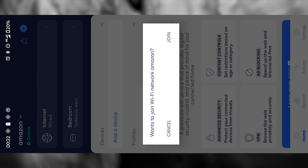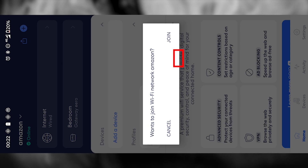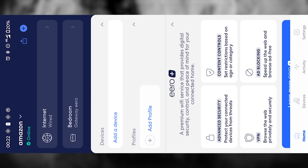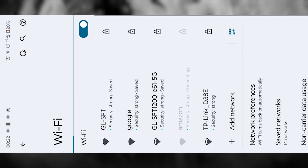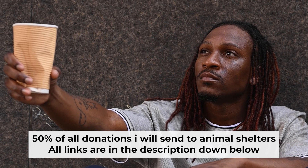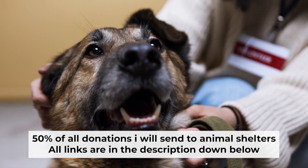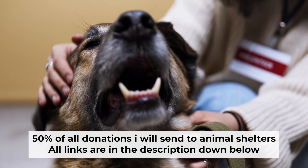Once the setup is finally complete, the app will prompt you to connect your phone to your new Wi-Fi network. Just tap Join, and your device will switch over to the Aero network you just created. That's all. If you found my video helpful, please support my work — half of all donations I send to animal shelters. All details are in the description below. I'll see you next time.